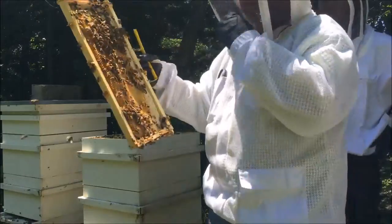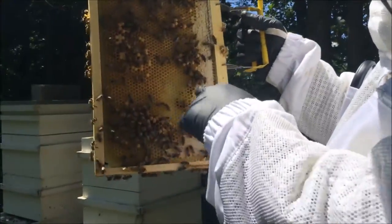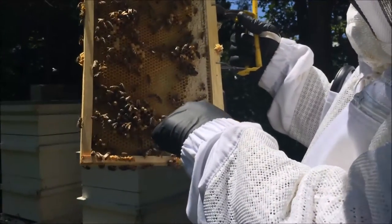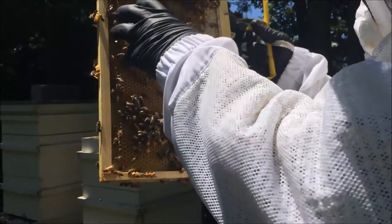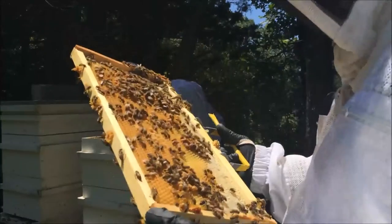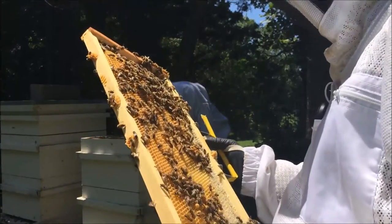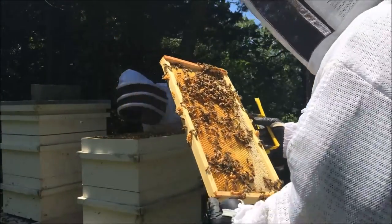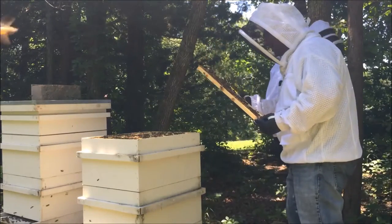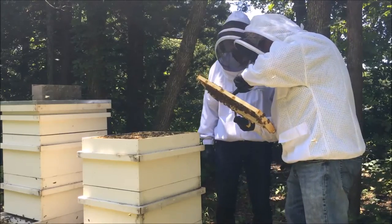This is all baby, tiny, tiny larvae. As you get in closer to the center, we have some capped brood and a drone here and there, but overall it looks really good. It's getting there. She's obviously went out, she's obviously made it, and she's come back. Because I can see this entire frame is full of eggs, all the way up into here. I can see tiny, tiny larvae.